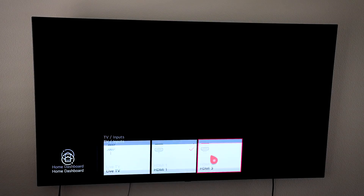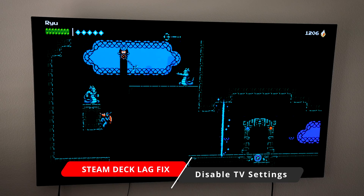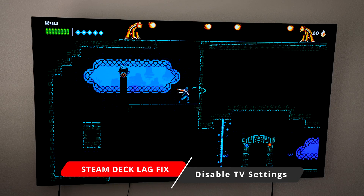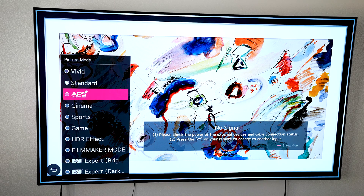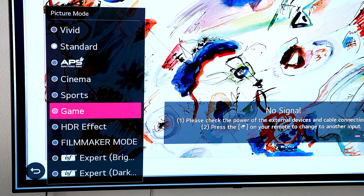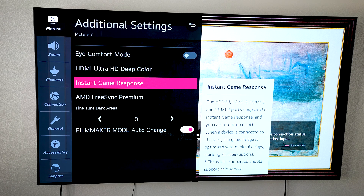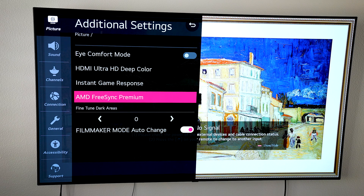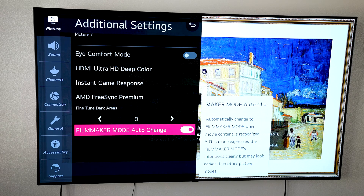If you want to use your Steam Deck on your gigantic new TV for couch gaming, you still can. You just want to make sure that whatever HDMI port you're going into, you change the settings so it doesn't interfere with the signal from your Steam Deck. Nine times out of ten, most modern TVs actually have a game setting that removes all these extra filters ruining the signal. If you don't have anything like that, or it's still creating display lag, you just have to go through and turn off those different settings and filters so they won't interfere with your Steam Deck.